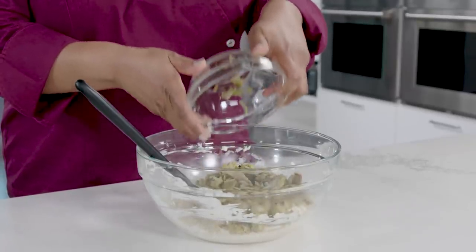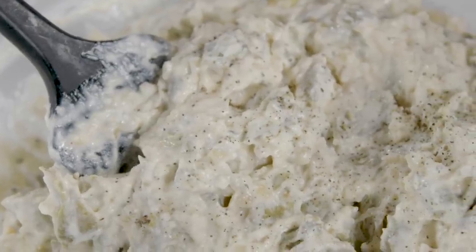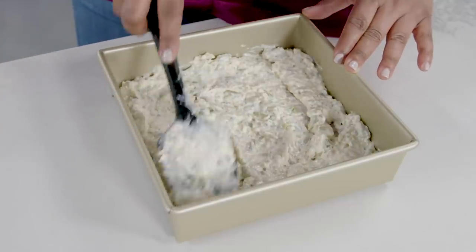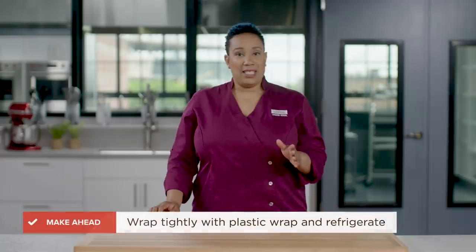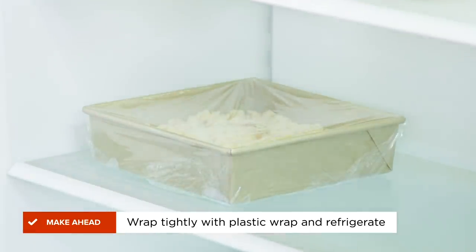Now that everything is combined, gently fold in the chopped artichokes. Season the mixture with salt and pepper to taste. Transfer the mixture to an ungreased eight-inch square baking dish and smooth the top with a spatula. Bring back those breadcrumbs and spread them evenly over the top. If this is a make-ahead moment for you, at this stage you can tightly cover the dip with plastic wrap and refrigerate it for up to three days.